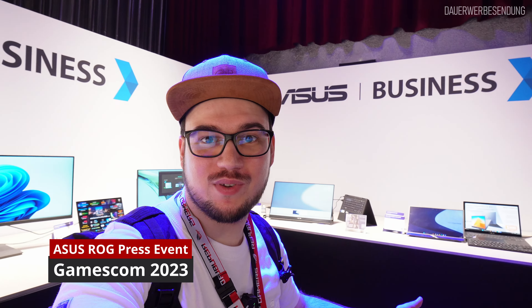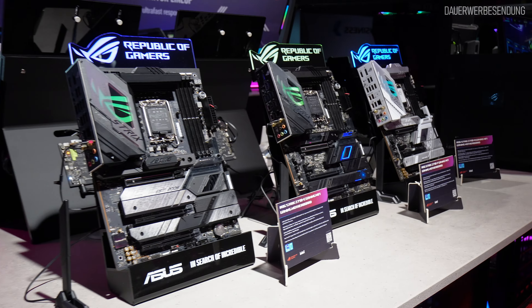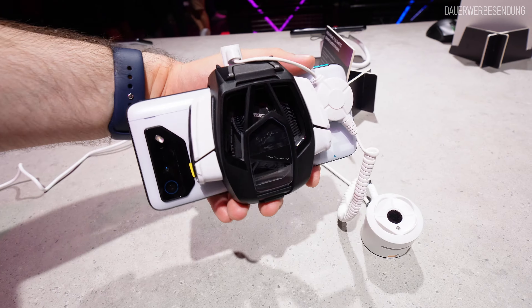Herzlich willkommen zum neuen Video von CLP Tutorials. Mein Name ist Christoph und ich bin, wie man schon sehen kann, bei ASUS – hier in der ASUS Business Ecke, aus einem ganz simplen Grund, weil hier so wenig Leute stehen. Der Hauptbereich ist natürlich der ganze Gaming Bereich, da stehen die spannenden Produkte und da ist jetzt richtig viel los, selbst jetzt noch super spät.